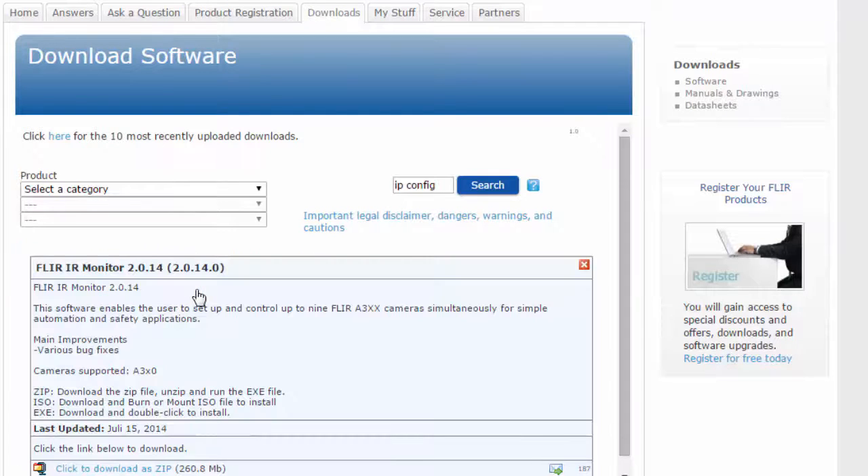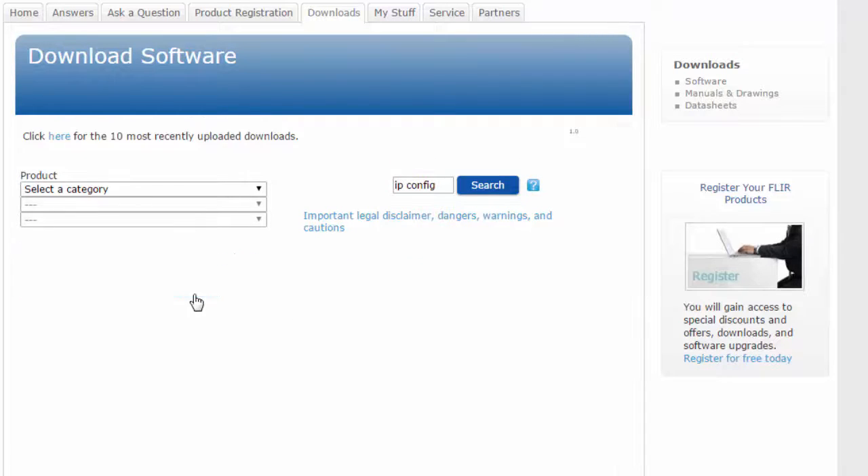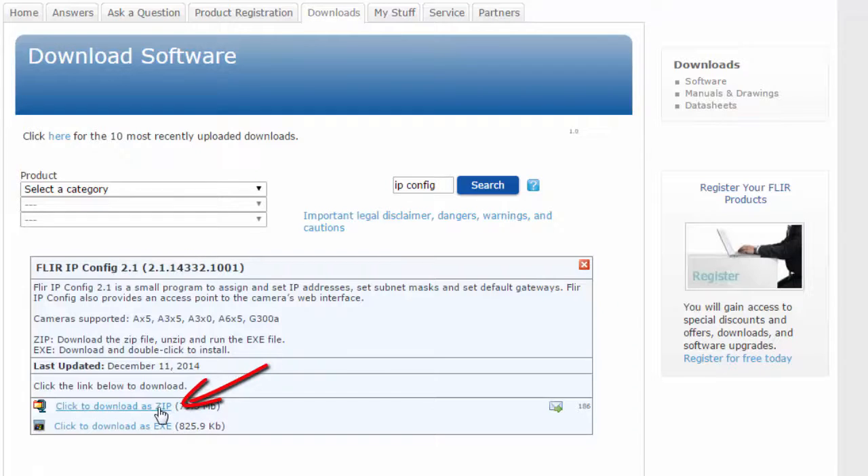Click the FLARE IRMonitor link and select the option to download the zip file. Close the pop-up window and repeat the procedure to download the FLARE IPConfig zip file. Install both programs and you are ready to set up the FLARE 830.